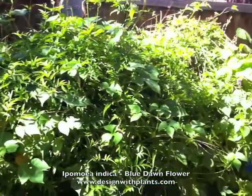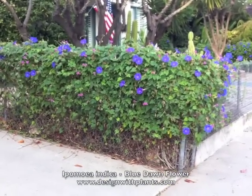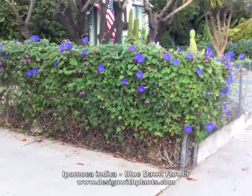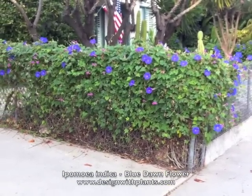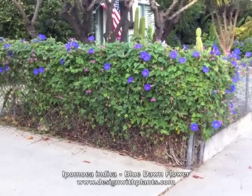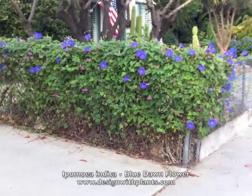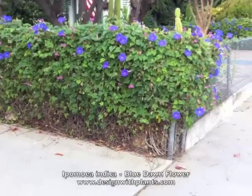Just hanging out, climbing all over my jasmine. Jasmine's a lot easier to control and not as invasive. Ipomoea indica, which is blue dawn flower — beautiful flower if you put it in the right spot and know what you're getting into.